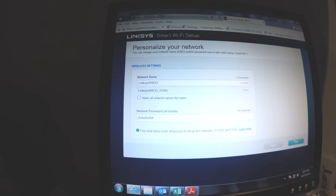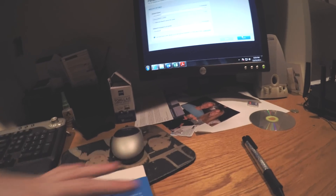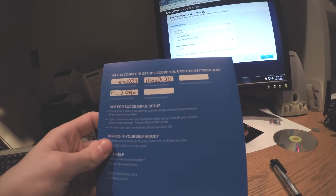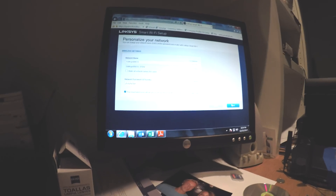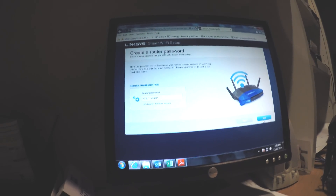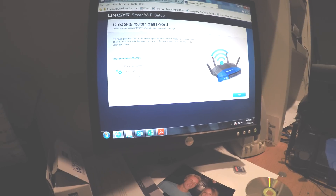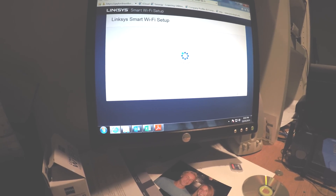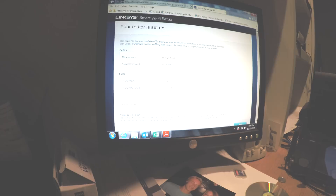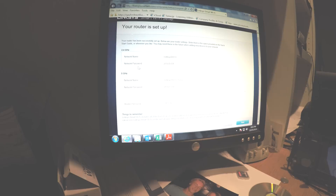You can write down your network info now or later. I didn't realize it pops up again later saying you should write it down then instead, because things will be changed, so I suggest just saving it. It updates again, and then you have to create a router password — you can write it down now or save it for later. I'm creating a custom one. Your router is now set up. I suggest taking a picture of this, or write it all down in the user manual as they suggest.